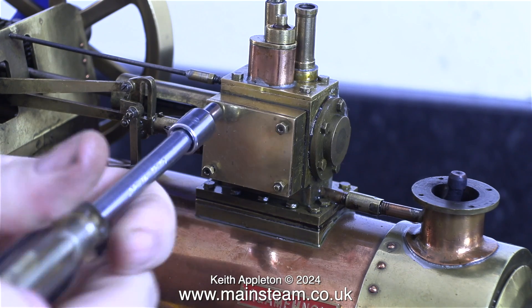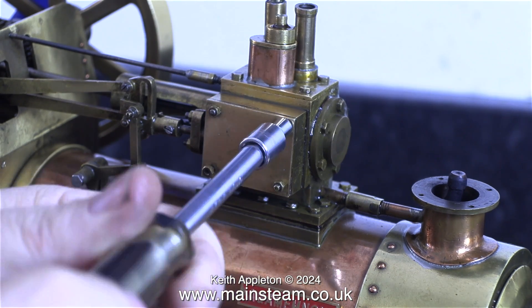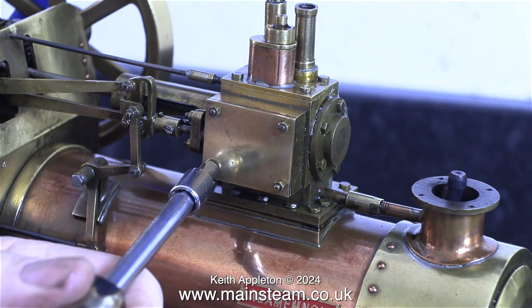Here I'm re-tightening the nuts that hold the steam chest cover to the steam chest, being very careful to avoid shearing off the studs. The nuts need to be tight but not too tight. If you're doing a job like this with such small fittings do be very careful. That's one little job out of the way — the steam chest cover should be okay, I don't think it's going to leak.